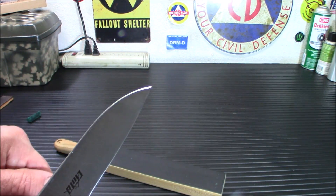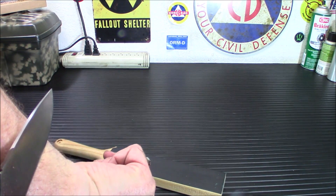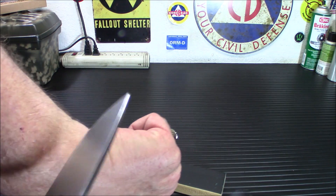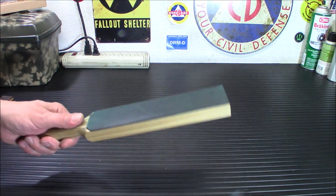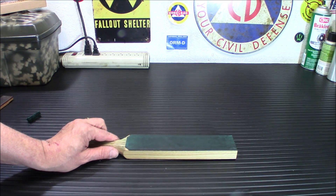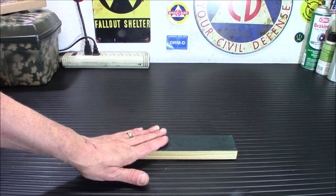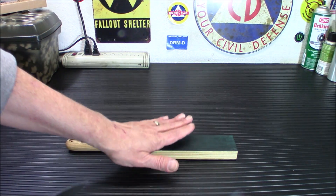I did sharpen this but I didn't strop it. I know the camera won't pick up me shaving hair here, but yeah, it definitely does shave hair. So definitely a cool little addition to your sharpening tools. And even if you're not that good at sharpening, this will kind of cover up some of your mistakes. If you're trying to bring an edge back, this isn't going to work — this is your final step.